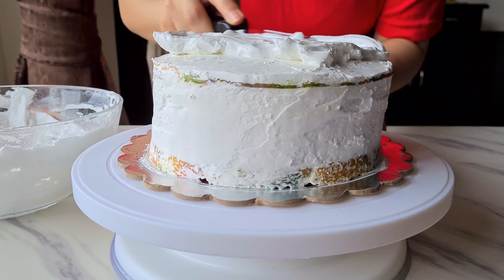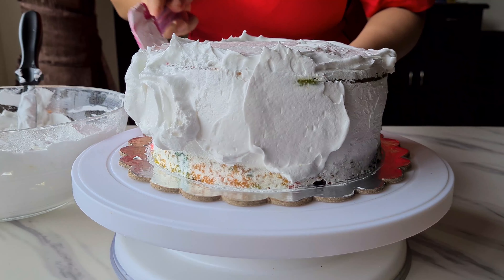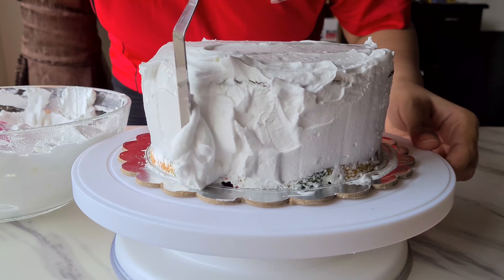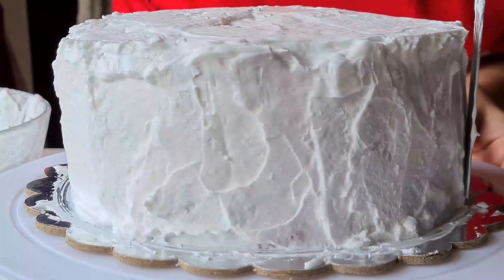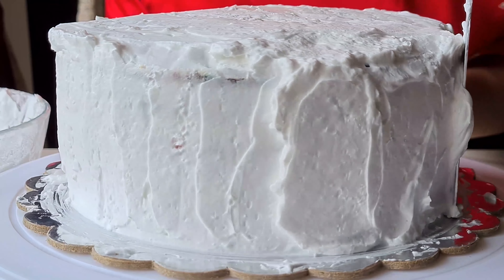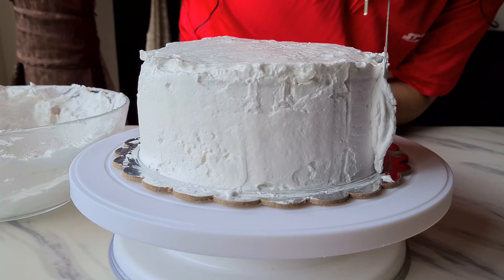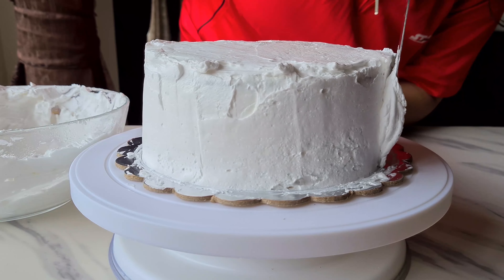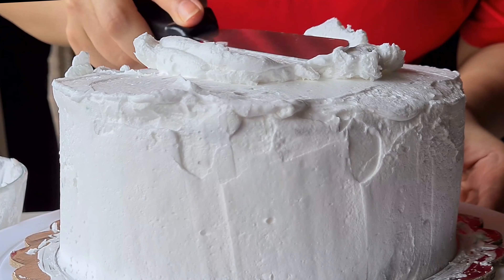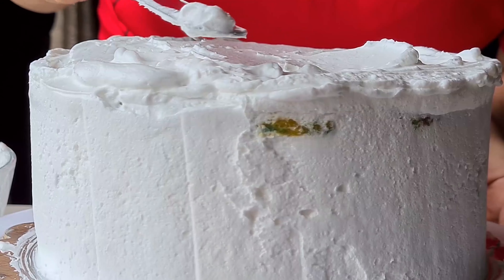Once the crumb coat is done, chill the cake for about 30 minutes in the refrigerator. Once chilled, cover it with more whipped cream — add dollops on top and using an offset spatula smooth it all out. You don't need any pro decorating skills; just make sure the whipped cream layer is smooth enough. If you don't have an offset spatula, you can also use a playing card, as shown in our easy ultimate chocolate cake decoration video.